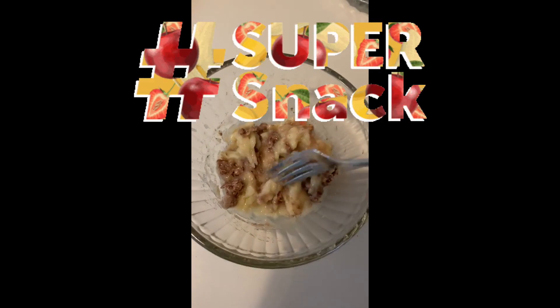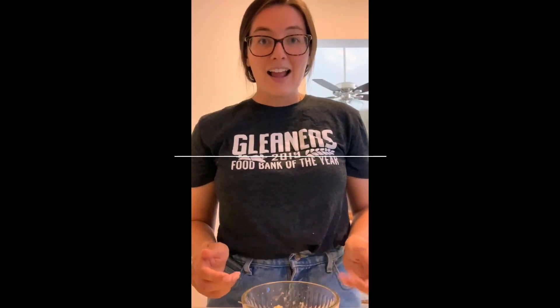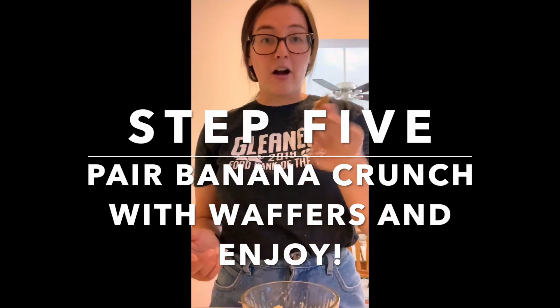Our end product is a nice consistency — that's our banana crunch. We'll take a whole grain wafer, spread some of that banana crunch on there, and we have our snack. This is a really quick and easy snack.